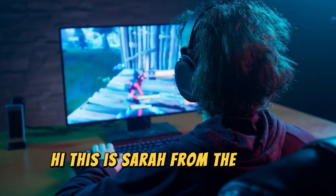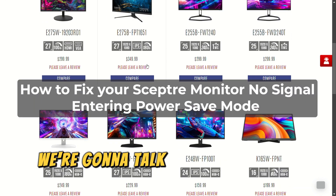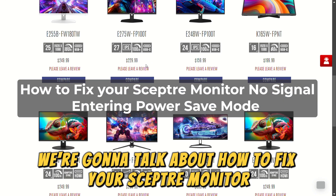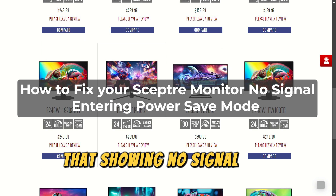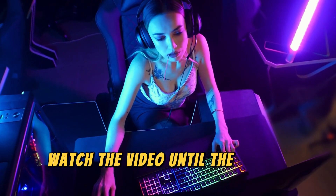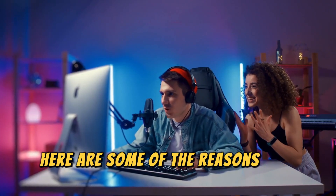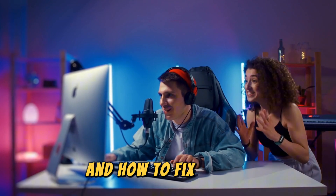Hi, this is Sarah from The Savvy Professor, and in today's video we're going to talk about how to fix your Scepter monitor that's showing no signal and entering power save mode. Here are some of the reasons why this happens and how to fix it.